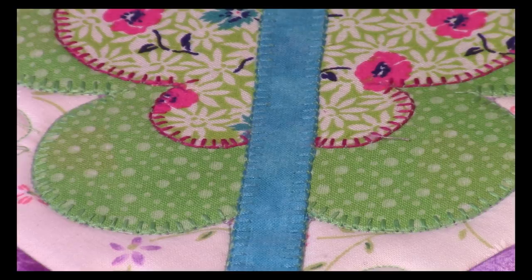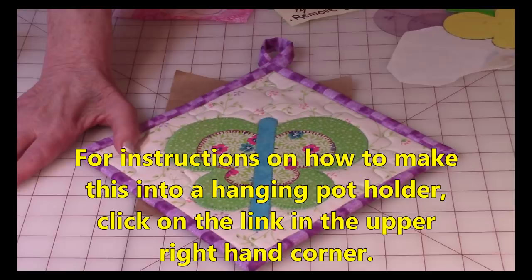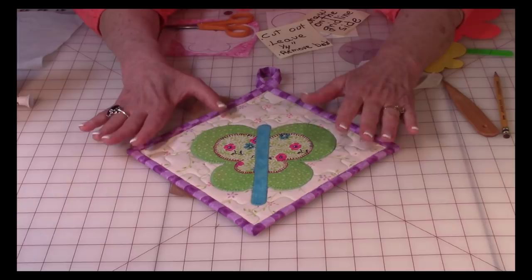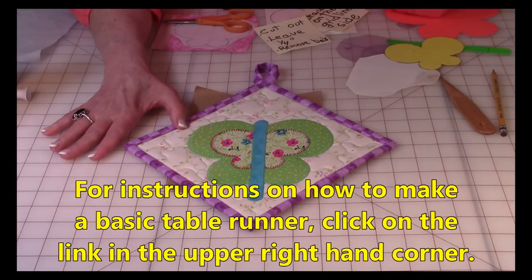If you're interested in making this into a pot holder, I always tell beginners to start with a pot holder so you won't get frustrated. Click the link in the upper right corner for how to make a hanging pot holder. Or if you want to put butterflies into a table runner, there's another link showing you how to make a basic table runner. You can also make a big quilt — I have lots of quilting videos.